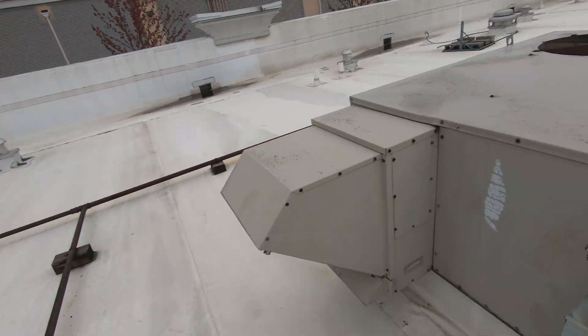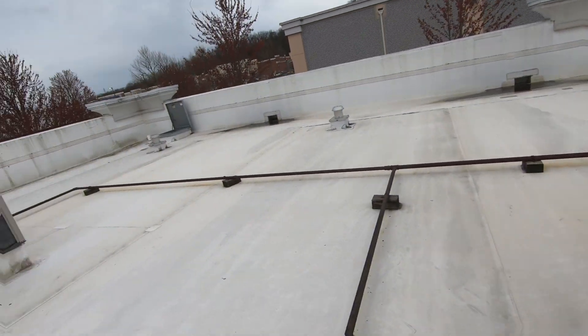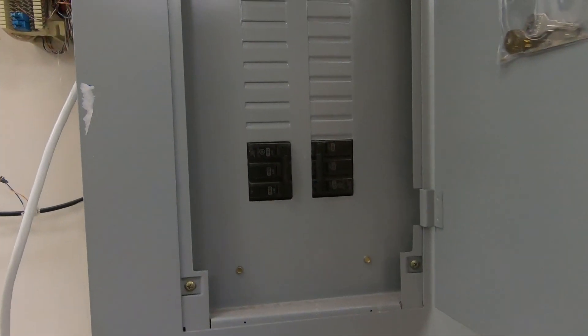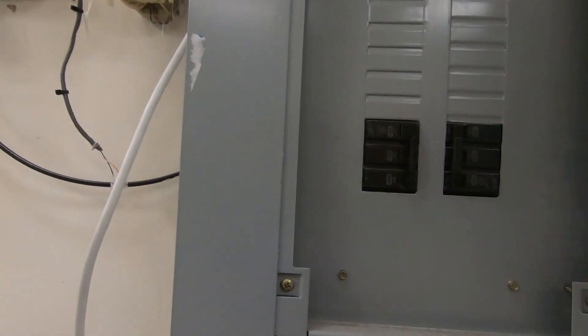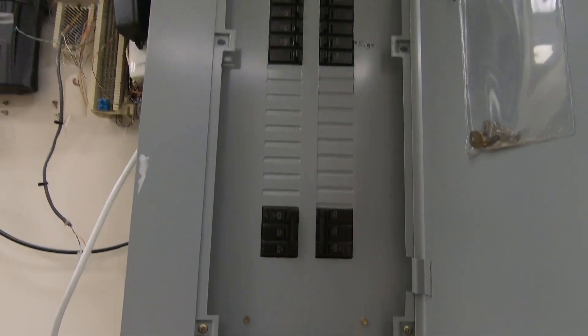I should probably bring the meter down there. They're not marked and they're both on. So one of these isn't giving the proper voltage. I'm going to go ahead and remove this panel and get an eyeball on the breaker.